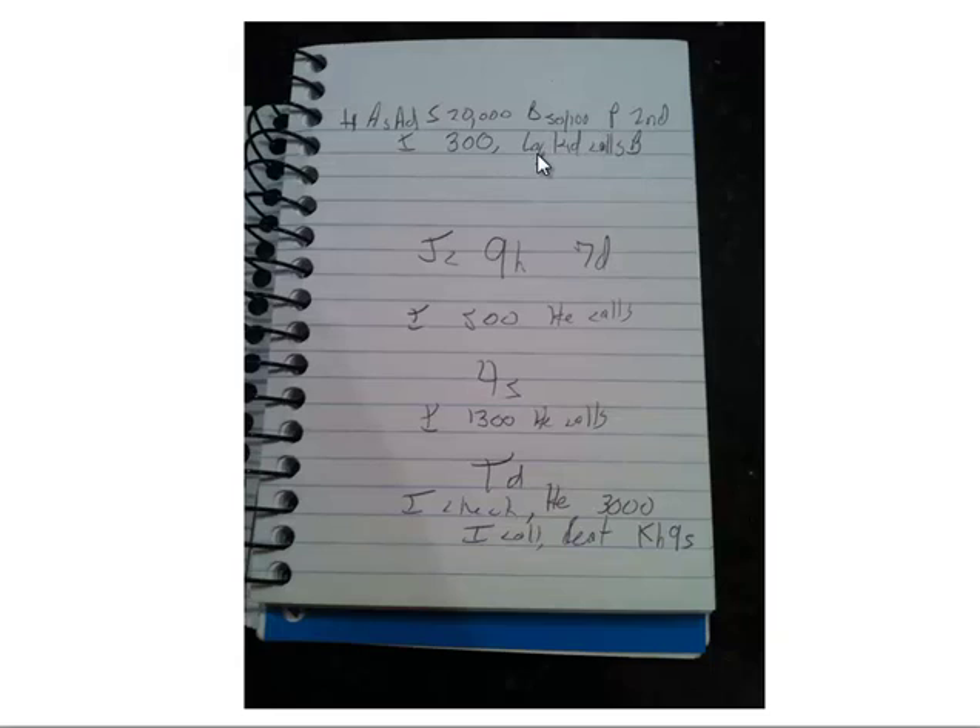I don't note my opponent's stack unless we're in a bubble spot or a spot where it really matters. Whenever you're both 200 big blinds deep it doesn't matter if the other guy has 300 big blinds. This hand took maybe four seconds to write — I'm not writing super neatly, just scribbling it down as fast as I can and moving on to actually playing poker. The taking of notes should not be a big hassle; it should be something very easy to do. You may miss some action here or there, but it's well worth it to go back through these things at the end of the day.